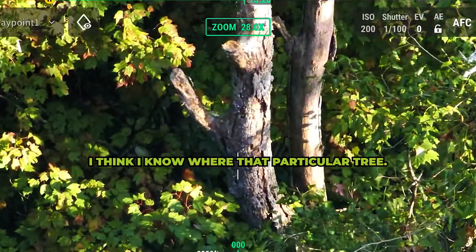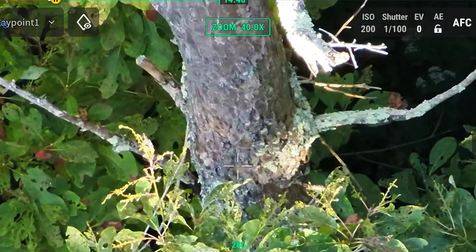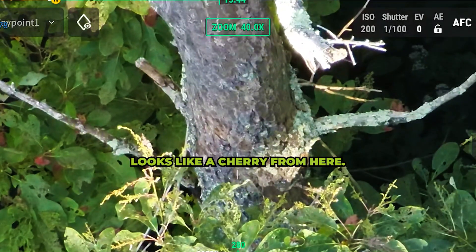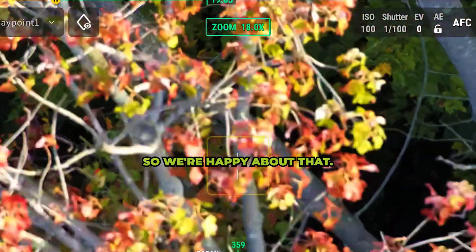I think I know where that particular tree is, but most of these are like old dead trees. Looks like a cherry from here. That's a maple. It's not an oak — so we're happy about that.